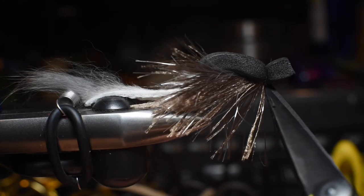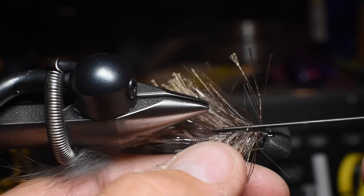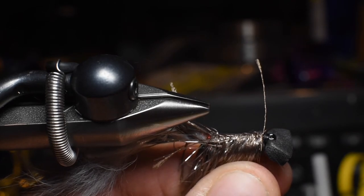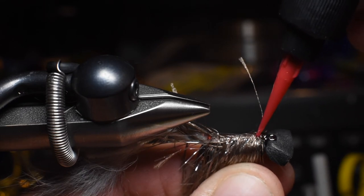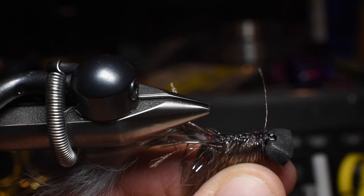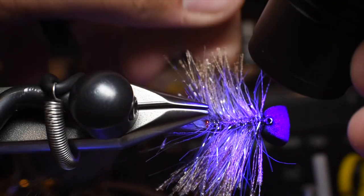Let's go ahead and whip finish it, cut our thread out. Here's another little trick: we're going to do the same thing we did on the bottom, but this time use a resin. I like using UV curing resin because it allows me to work fast — I don't have to wait for glue to dry. I'm just going to pull those fibers down to each side, run a nice bead of resin especially on my whip finish, and work my way down. I don't want it to soak in too much, just enough to secure everything on the bottom and cause the Extreme String fibers to go out to the sides. And as I cure that, you can see they're just hanging out to the sides.